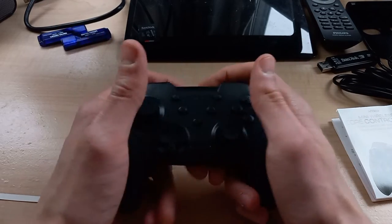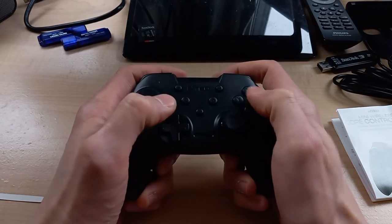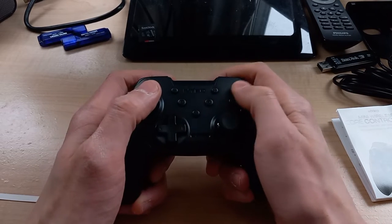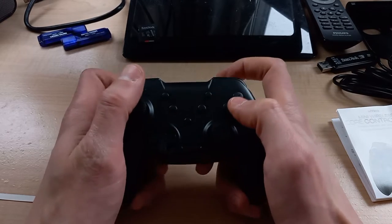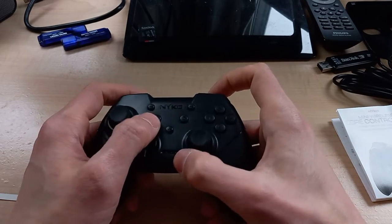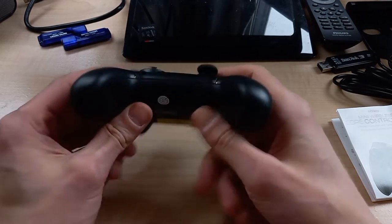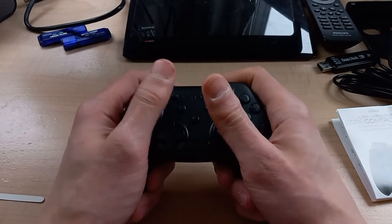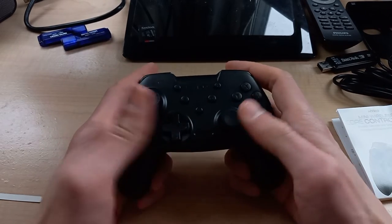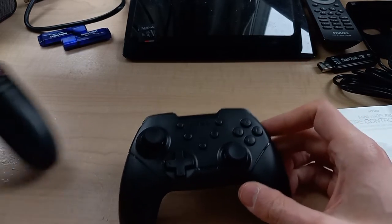Here's the controller itself. Like I said, my hands dwarf this thing, but it's actually really comfortable. The face buttons are a little small, so I feel like with the size of my thumbs I might accidentally hit a button I don't mean to, but all the buttons feel really responsive. We've got shoulder buttons back here, the charging port, programmable turbo buttons, a home button, and dual analog sticks — reminds me of an Xbox controller with the offset joysticks.